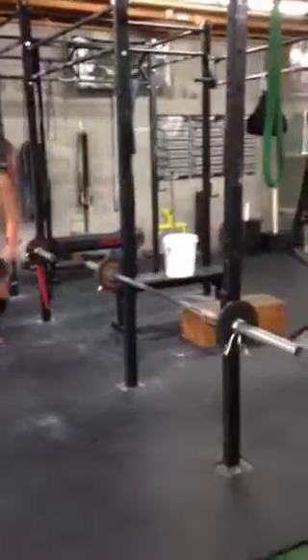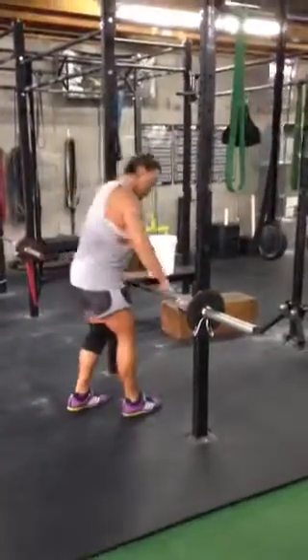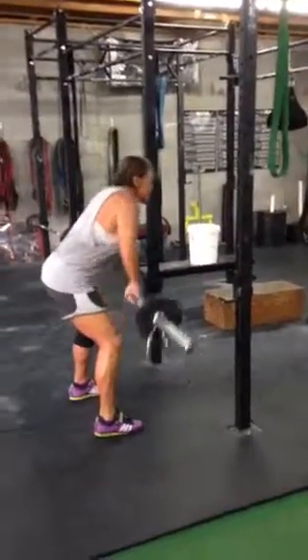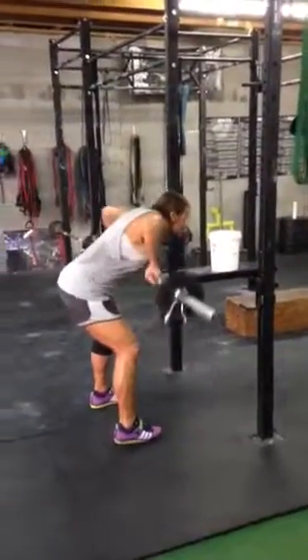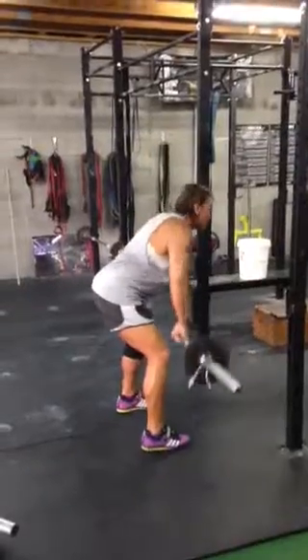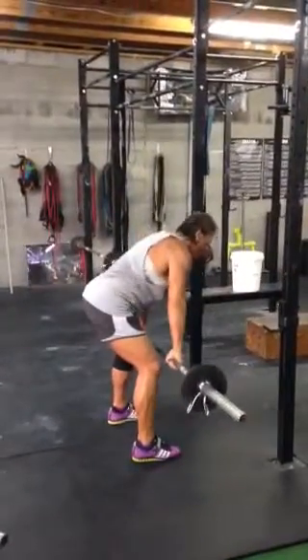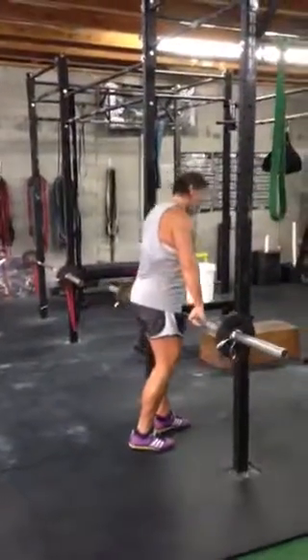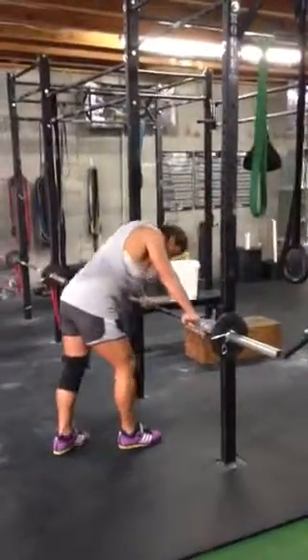Then she's going to finish out with the bent-over row towards the neck. Bend over more — to the neck. Notice the elbows are flaring out. We want to get the upper back and rear delts all activated in this.